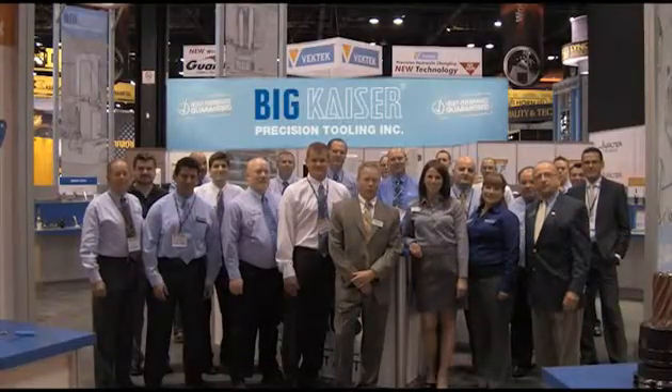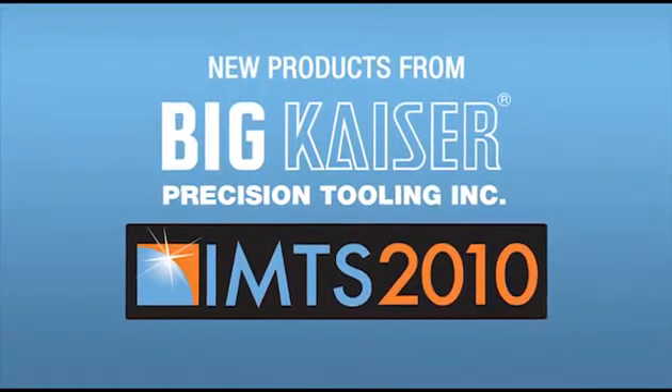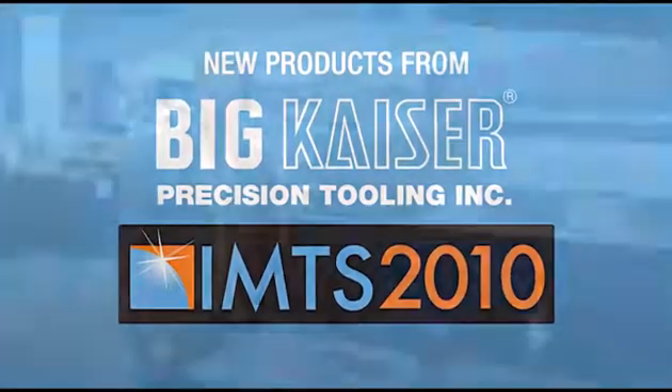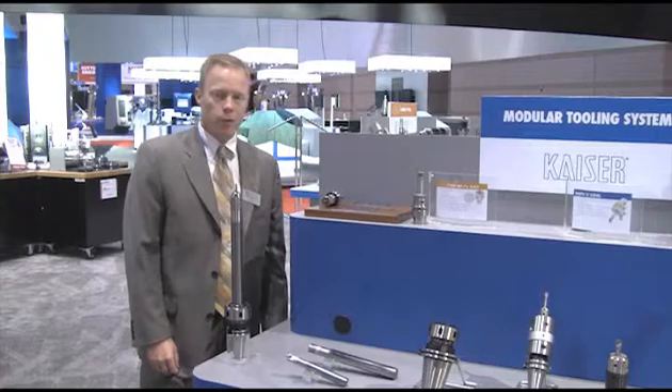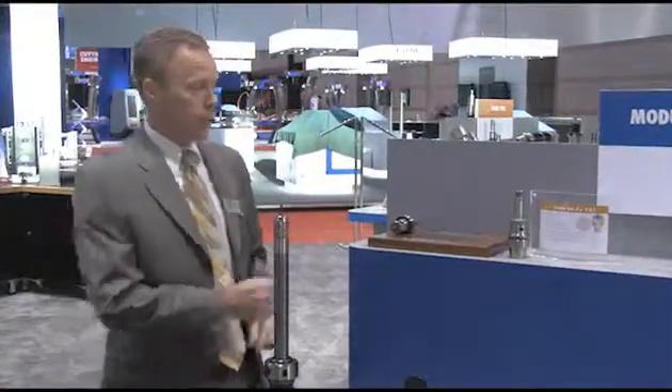Welcome to INTS 2010! The small diameter boring system has been improved quite a bit over the last two years. The KE1 series is the smallest precision boring head now available to the market, and it has only a three-quarters of an inch diameter.